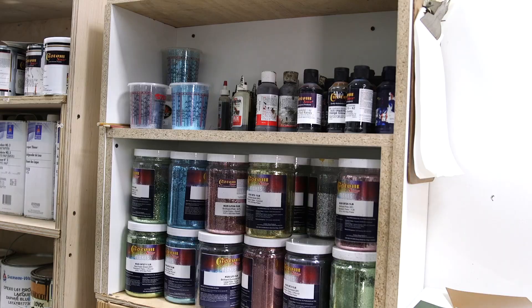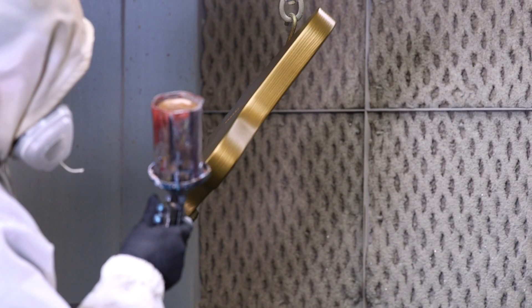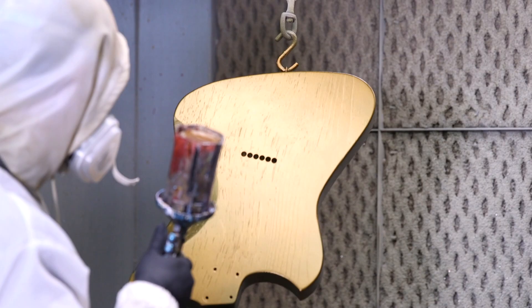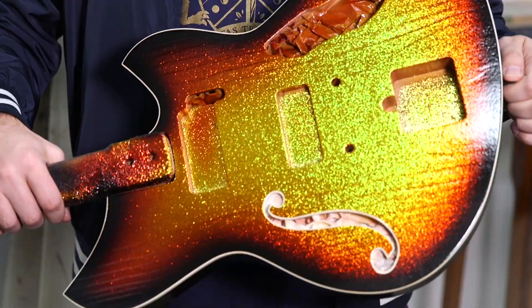Here we are in paint — my favorite place in the whole shop. This is where it starts getting pretty, where it starts to turn into what the guitar wants to be. Everybody is curious about this sparkle gun because we do all kinds of awesome sparkle finishes. We put a nice wet coat of lacquer on there and just hose it down with sparkle — it glues right on there, and then we paint it a pretty color. Here's an awesome three-tone sunburst sparkle — just look at that thing pop. Our painters are geniuses.